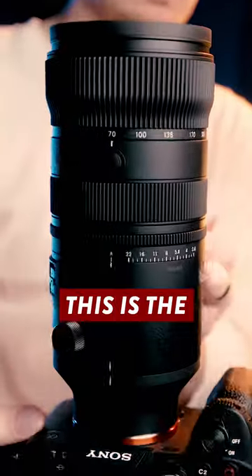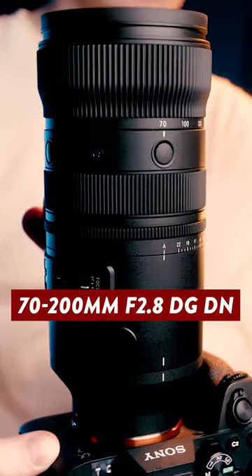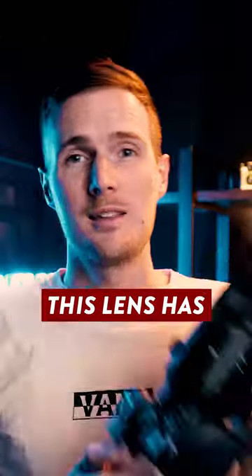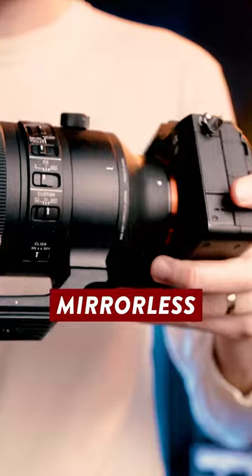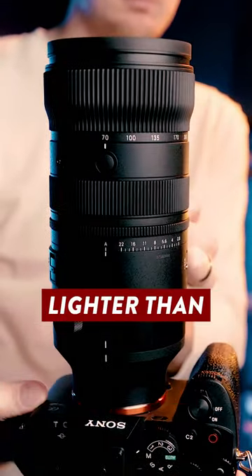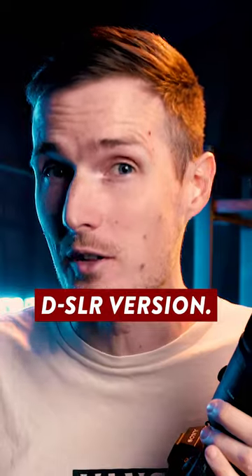Ladies and gents, the wait is finally over. This is the brand new Sigma 70-200mm f2.8 DG DN. This lens has been completely redesigned from the ground up and made specifically for smaller mirrorless cameras, and it's an impressive 460 grams lighter than the existing DSLR version.